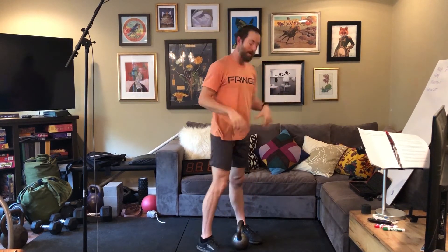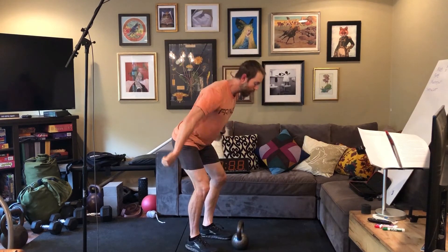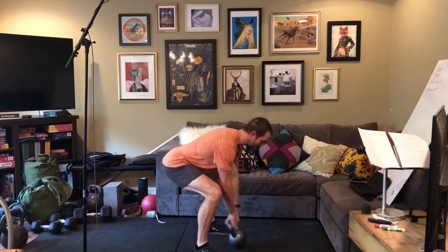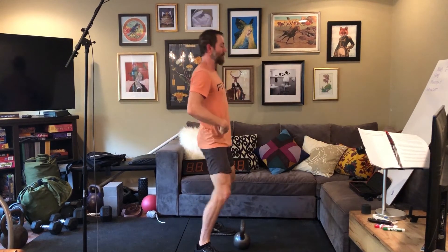One of the important distinctions in the kettlebell swing is getting to that full extension of the hip, which puts us into that arch position. We see this arch position everywhere — in the burpee, when spiking a volleyball, and especially as you deadlift up and drive in a clean or a snatch. I'm generating power out of the hip and trying to reach that arch position. A common problem in the clean and snatch is not getting fully extended, which pushes everything out forward — the exact same issue occurs in the kettlebell swing.